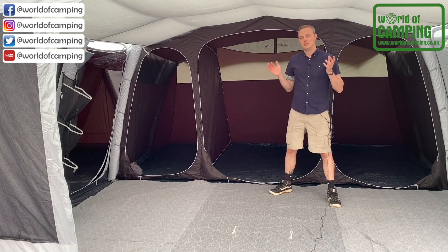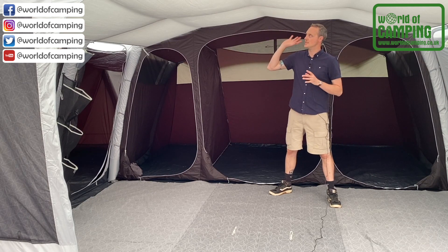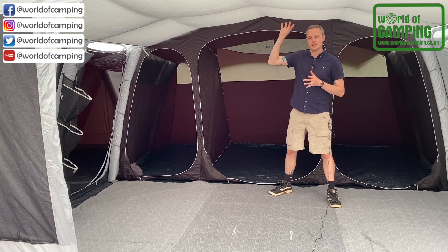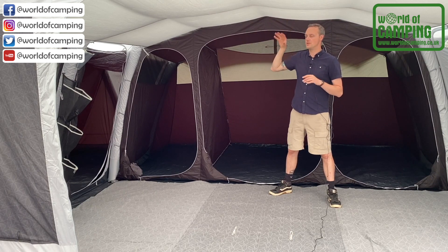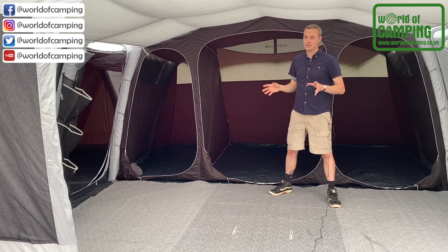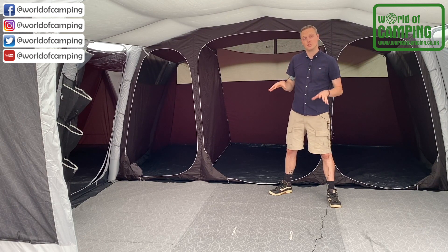Inside the tent, you can already feel the temperature difference compared to outside — it's a lot cooler in here, and that's due to the lounge liner which we've got in place. This is normally an optional extra with Outdoor Revolution tents, but with this particular model it does come included. What the lounge liner does is create a thermal barrier between the inside and outside, helping to moderate the temperature inside the tent.